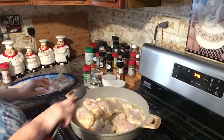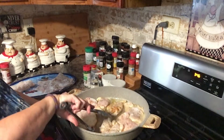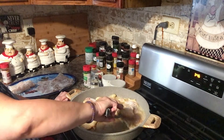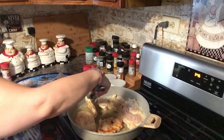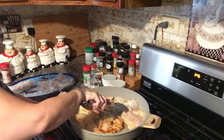Alright guys, I'm going to start turning these over now. They're getting a little cooked there. I want some two brown, I want some lightly brown.